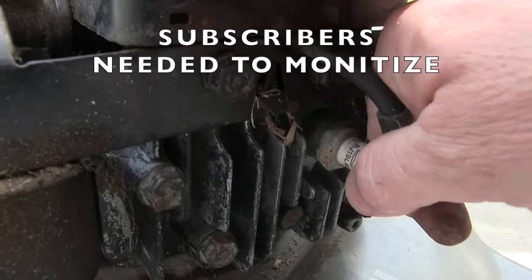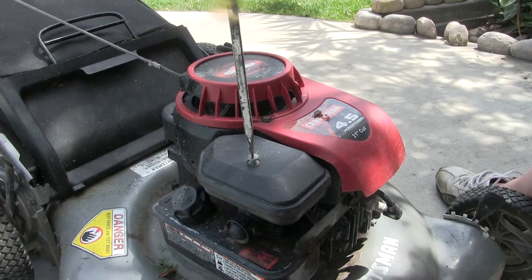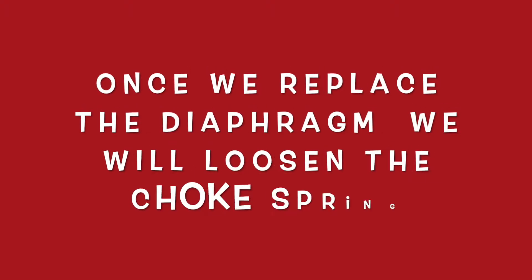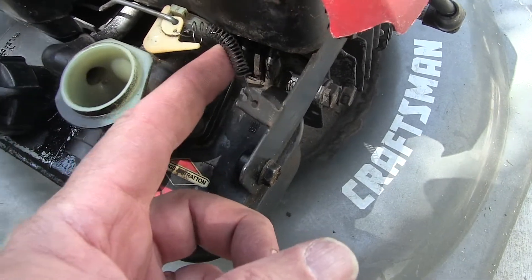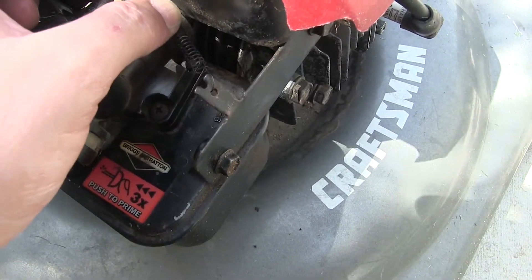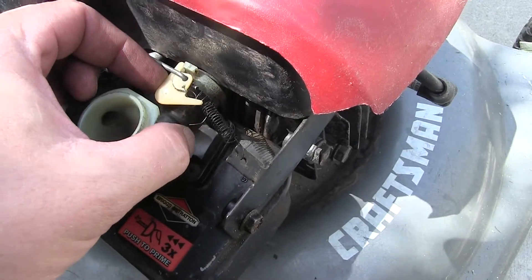Here's everything you need. Check the choke — see all this extra spring down here? This is very tight, which is keeping the choke closed instead of letting it ease up. You can fix that by letting out the spring a little more.